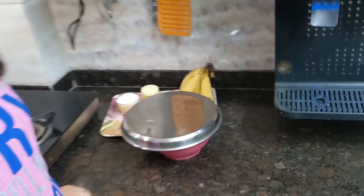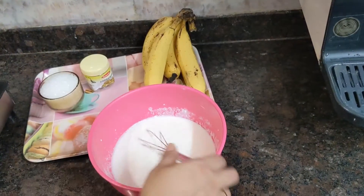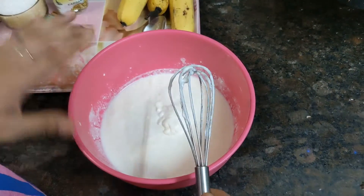In this dish, I am going to show you what I want to do. This dish has a very smooth texture. I am going to show you how to make it.